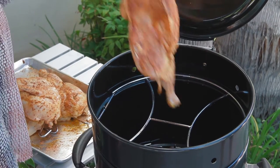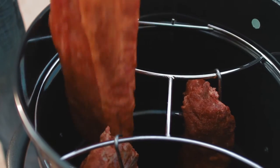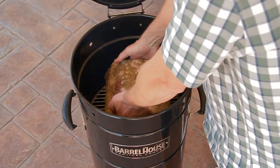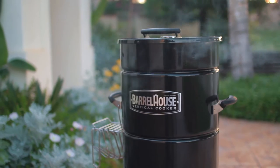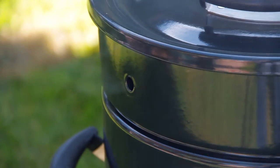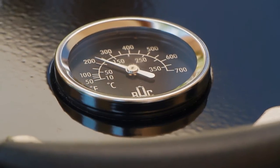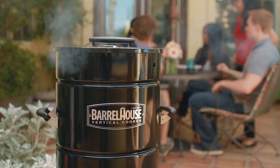After lighting your cooker, hang food or set it in the barrel and close the lid. The Barrel House Cooker is 40% faster than traditional smokers, cooking in the 285 to 310 degree range. It always cooks evenly top to bottom and there is no need for fussing or flipping during the cook. The temperature will hold consistently for 6 plus hours.